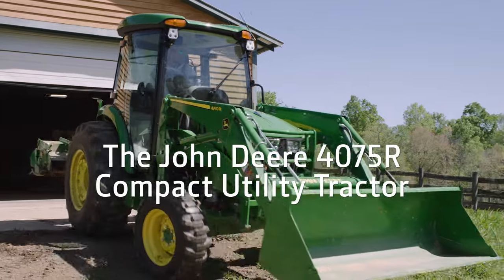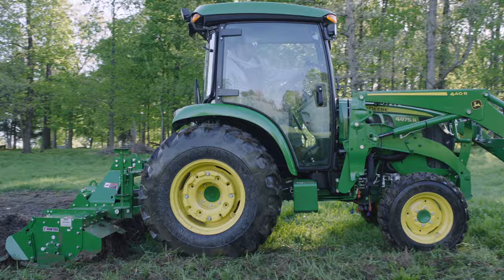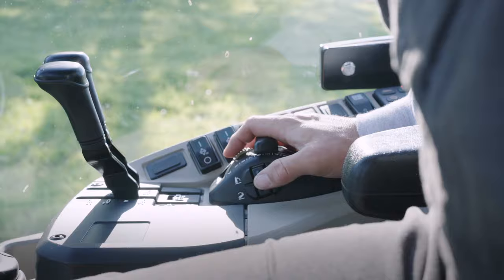The John Deere 4075R compact tractor makes easy work of tilling with its electro-hydraulic hitch control, also called EH hitch control. Check it out.